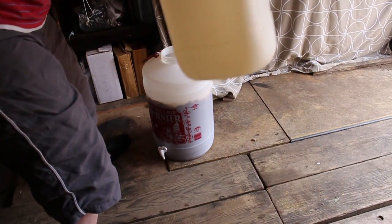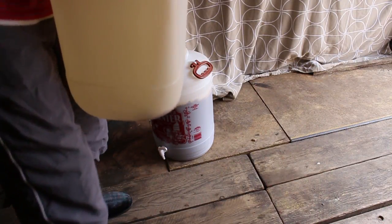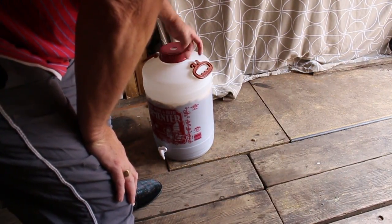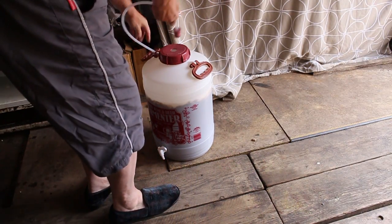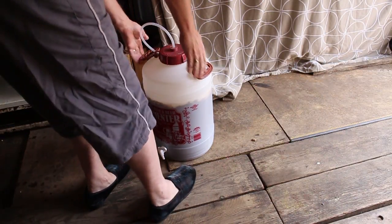Give this a good wash out, and away we go again — like that on the top, like that on the top. Right through there. And we're ready to ferment.